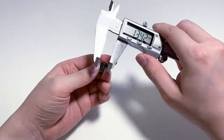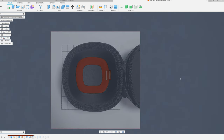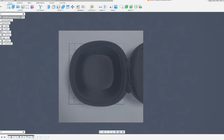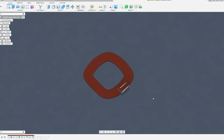And measure the size of the receiver. All you have to do is import the photo you took like this and draw a 2D sketch. And if you make it in 3D like this, it's complete. It's so easy, right?